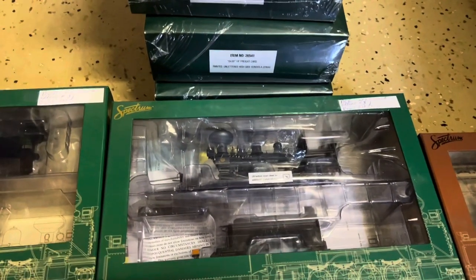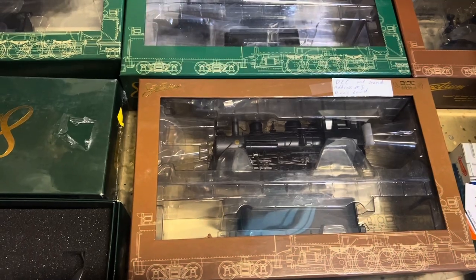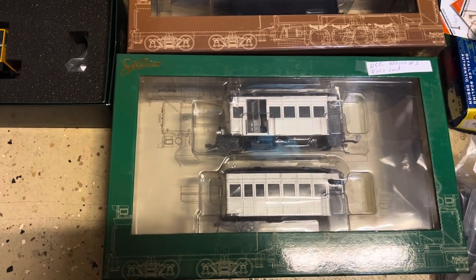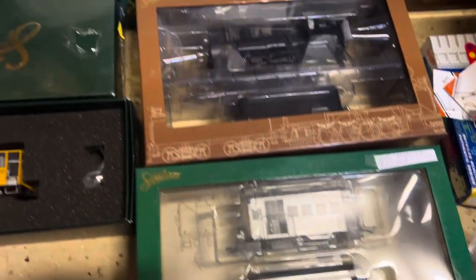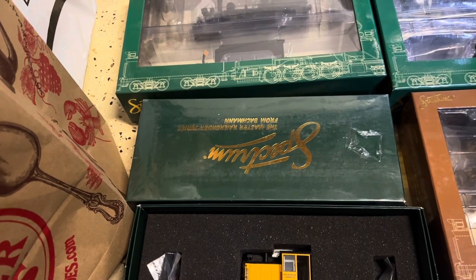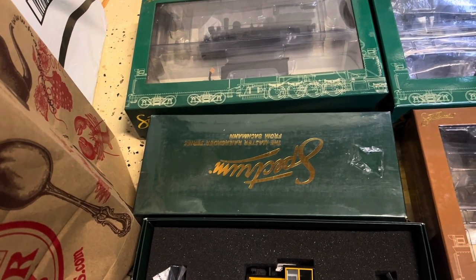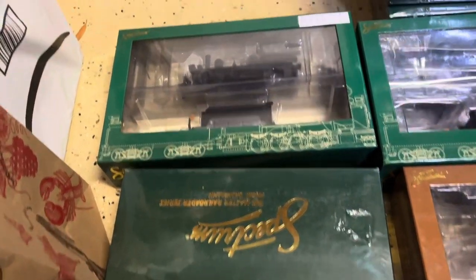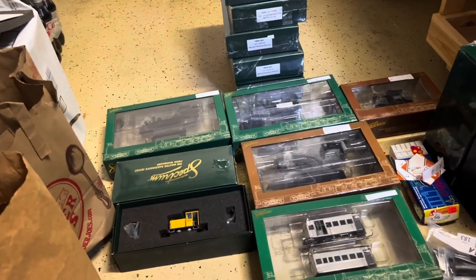Over here is an articulated 2-4-4-2, DCC, no sound. Over here I think it's a 4-6-0, no sound. Over here is another set — a sort of bus and trailer, silver — I'll try this one on the layout and see how it runs. A little diesel-electric switch engine here — Pocahontas Lumber, which I've got. This next one that's sealed is a two-truck Shay, DC. I do think I've got a DCC decoder that came with the other Shay that I'm going to pull out — I can probably put that together. And over here is a 4-4-0 American in DCC, no sound. I'm quite happy with everything that I've got here.